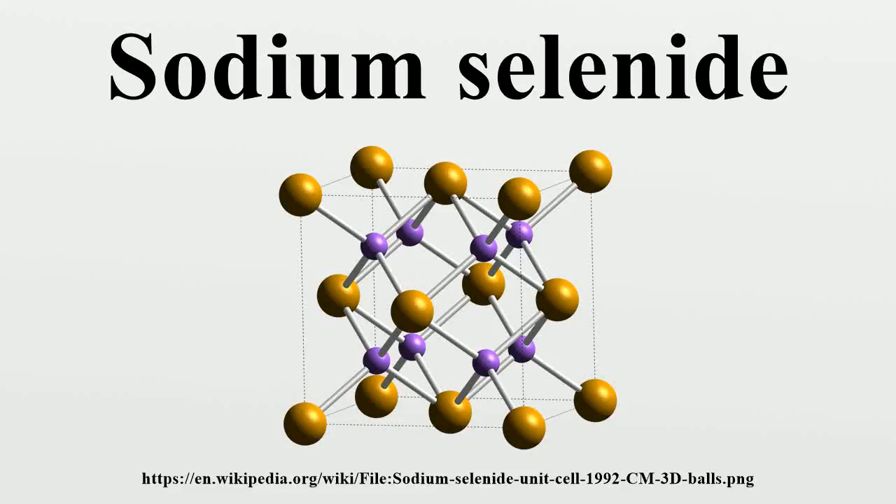Sodium selenide is an inorganic compound of sodium and selenium with the chemical formula Na₂Se.